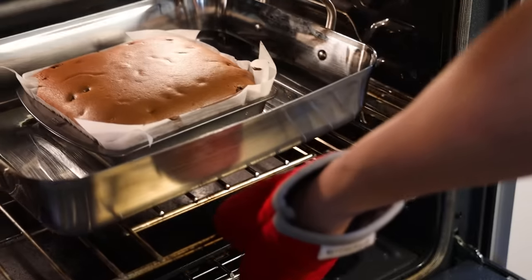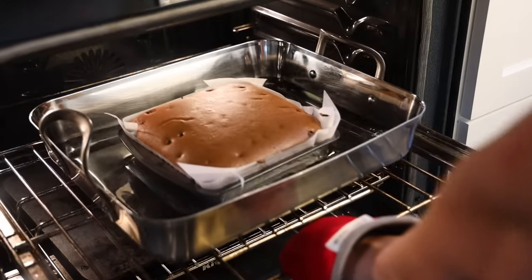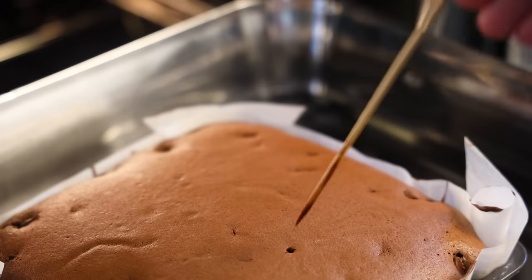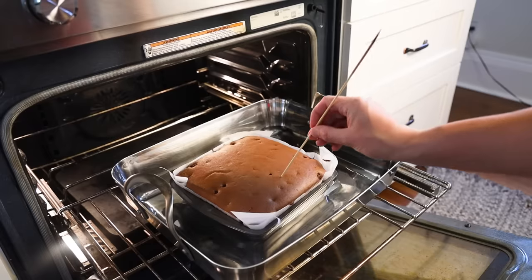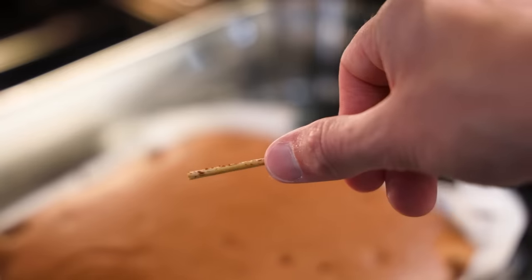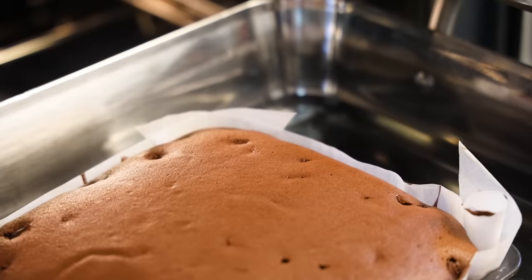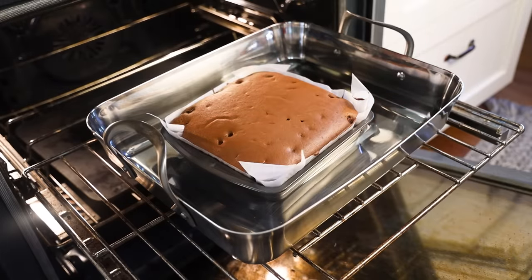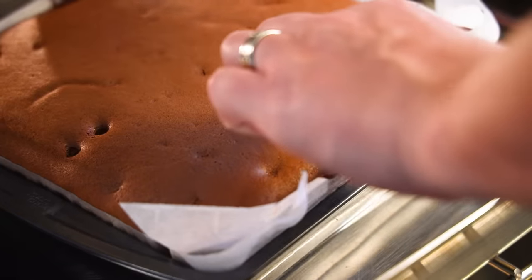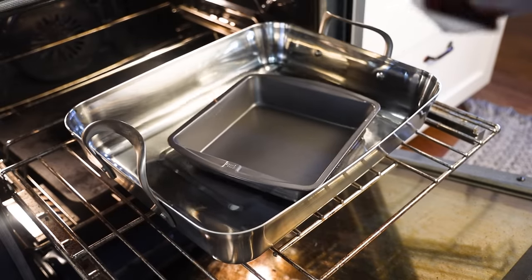Forty minutes in and you can see it's still raw in the center from how it sloshes. Ten minutes later I'll poke it with a skewer — still very muddy, not done yet. After about an hour total, poke again. I find you don't want it to be totally clean — if it is, the cake will be dry and not very jiggly. That's perfect right there. Rather than try to lift out the hot pan and risk scalding myself, I'll just use the parchment sling and simply lift the cake right out of there. I'll come back for both pans when they've cooled.